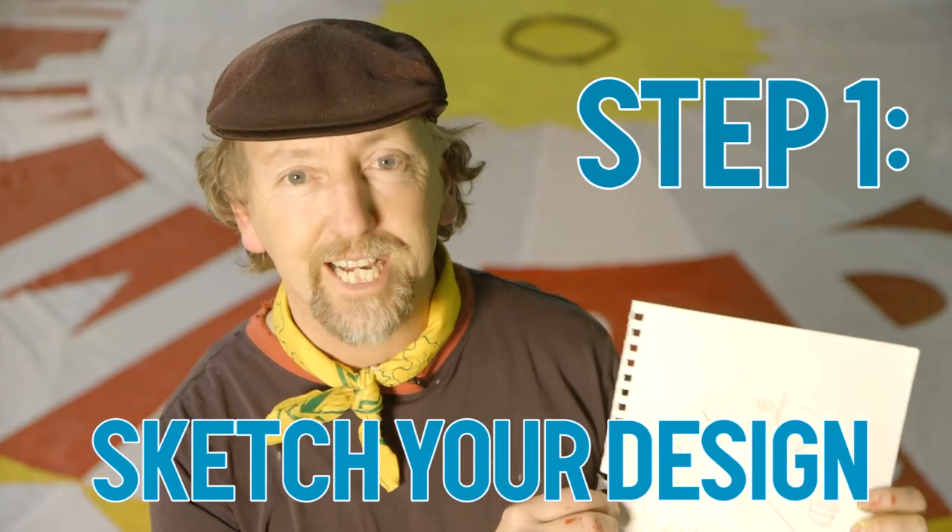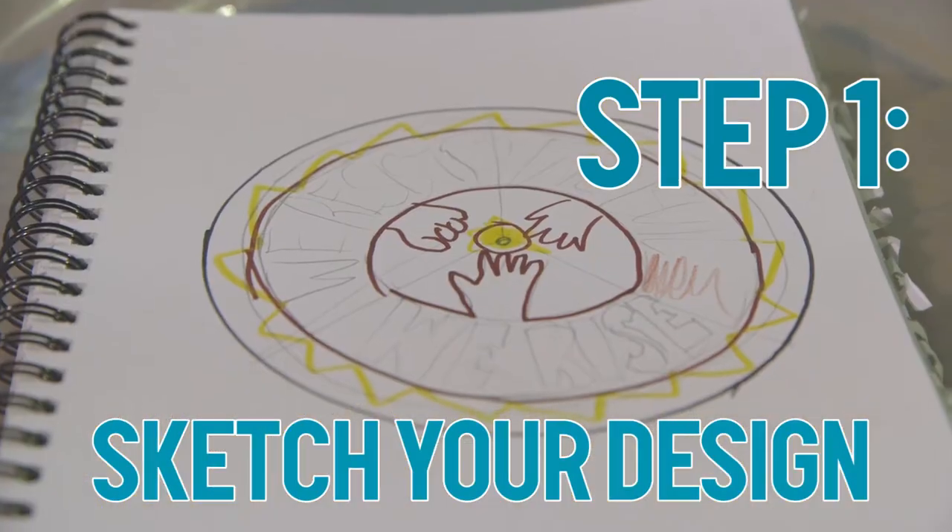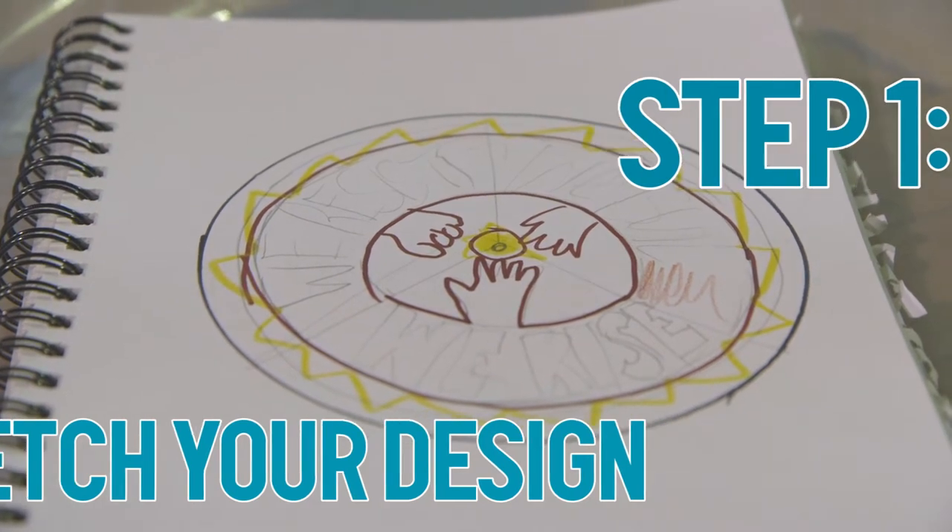First thing, you need a sketch of what's your message, what's your image, what are your colors. Work through your group about what you want to say to the world, but keep it simple and bold.